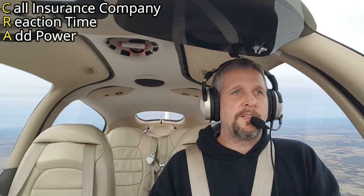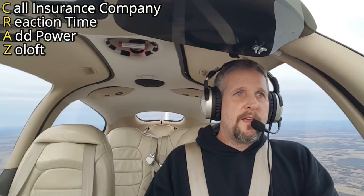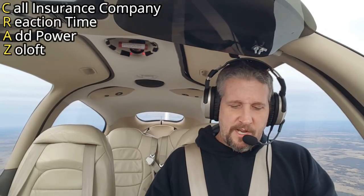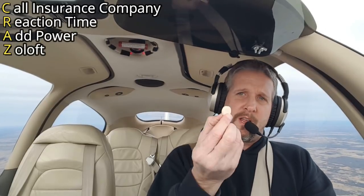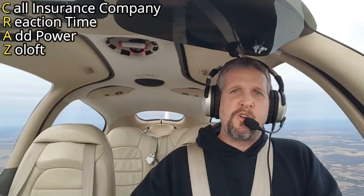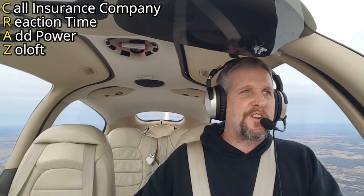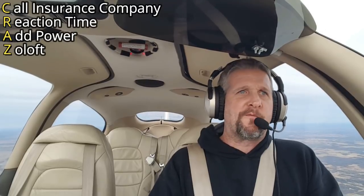Next one's Z — Z is for Zoloft. This is a highly stressful situation, and scientists will tell you you've got to have something to take the edge off. I like to use the big children's chewables — Zoloft, because they're crunchy in the cockpit. Just crunch on a couple of those. Five or ten minutes, you're going to feel great. Probably should have made that the first step.